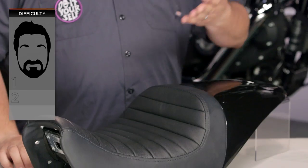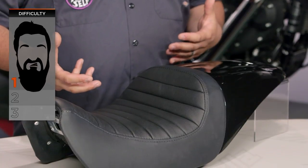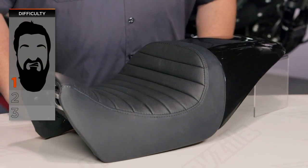Installation on this is fairly simple. You're looking at one beard for the actual installation itself, but you should know that this thing is going to require just a touch of paint and bodywork.